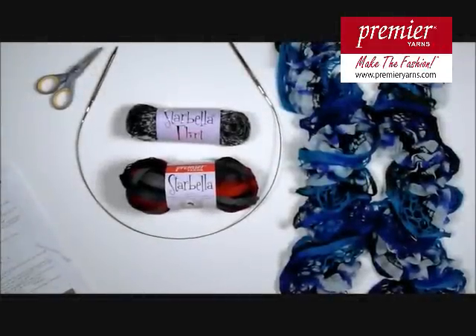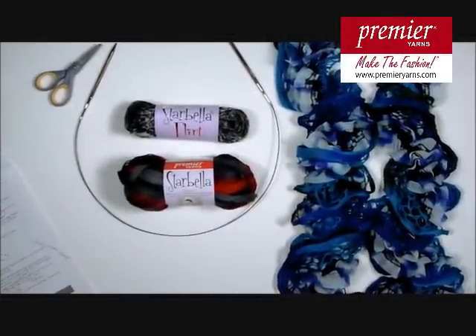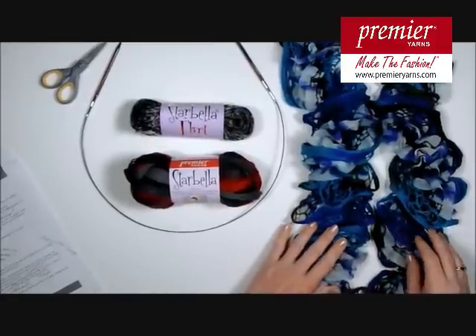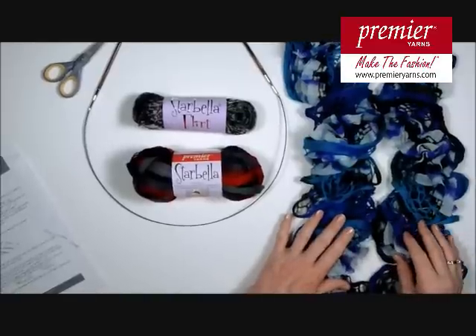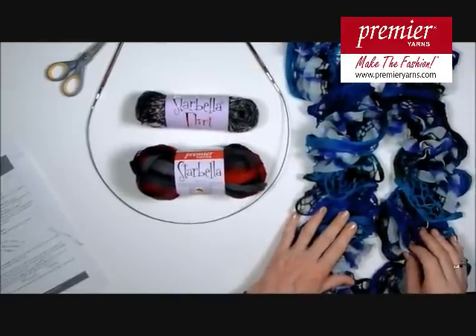Hi, I'm Sandy Harris with Premier Yarns, and today I want to show you how to make this gorgeous scarf, which is called the Twizzle Scarf. You can find the scarf and the pattern on our website, www.premieryarns.com.